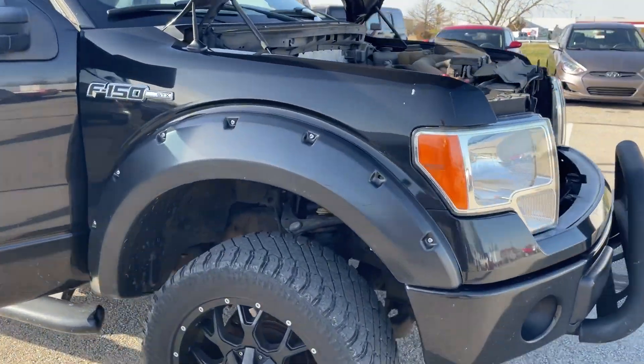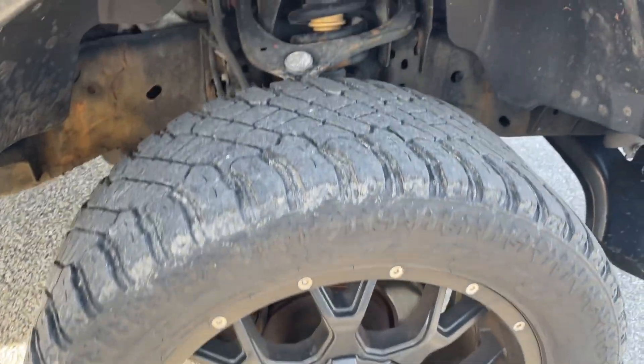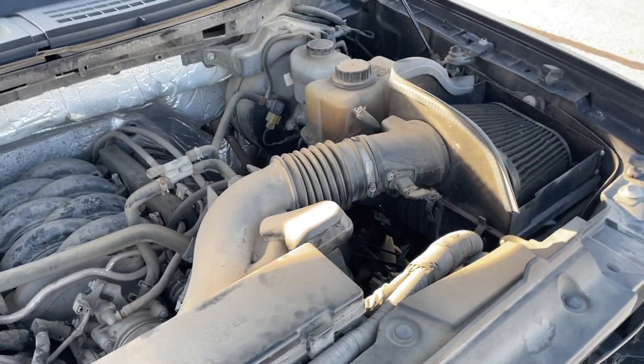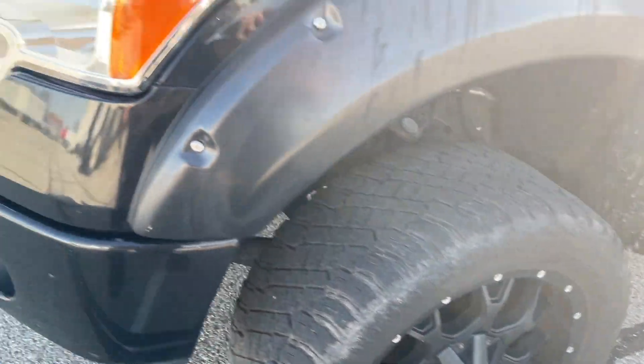2013 F-150 — road and drove just fine. It is lifted, and it's going to need some tires; they're getting pretty bald.